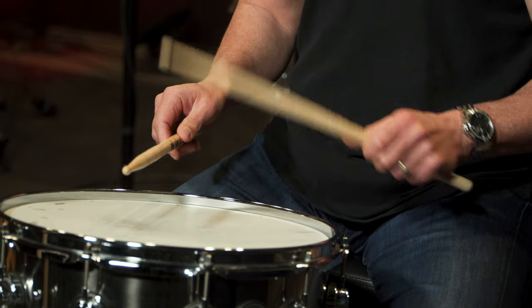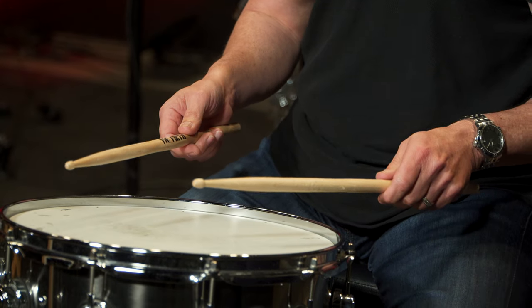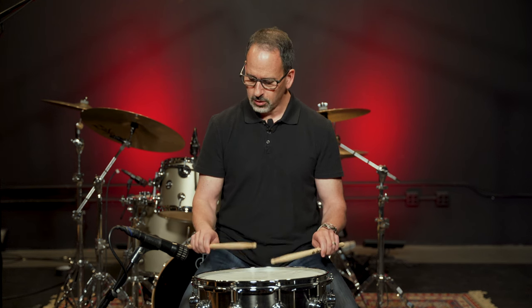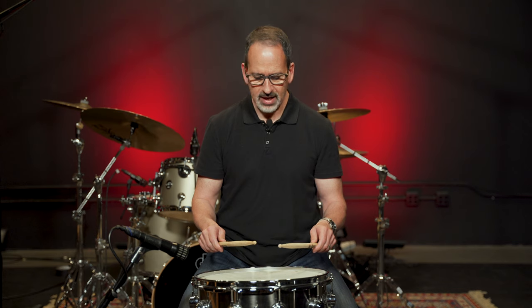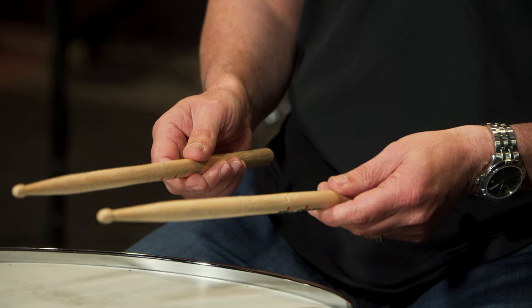It's half grip because the wrist is halfway between fully turned over and neutral. If we turn the wrist over all the way, that's what we call German grip. That originates from German classical percussionists — timpanists playing the timpani with palms up like that. That's one way you can play. If we go back to half grip, another adjustment is to go thumbs on top, and we call that French grip, because French percussionists play the timpani this way. So we have half, German, and French.